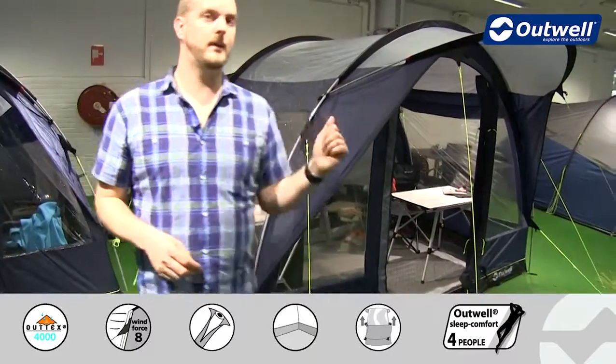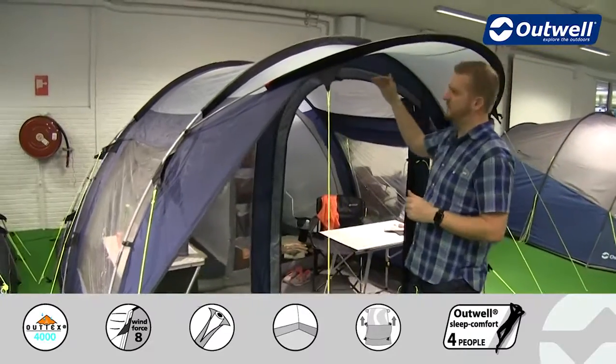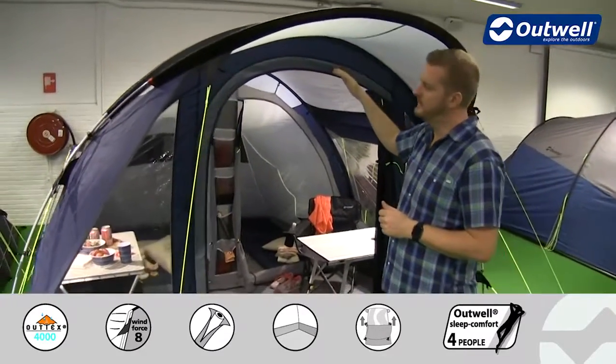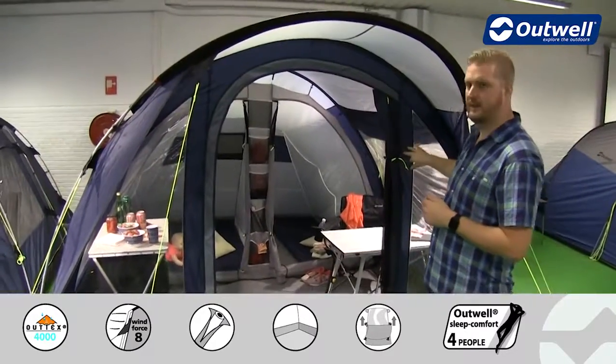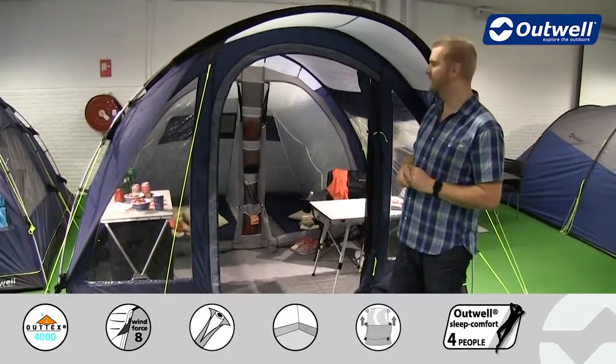Around the front of the tent is where we have the canopy, which gives you a rain-safe entrance — providing shelter across this front door area. The door itself is a D-door style, so you can see that it rolls away to the side as opposed to upwards, which just makes that door a little bit easier to access.